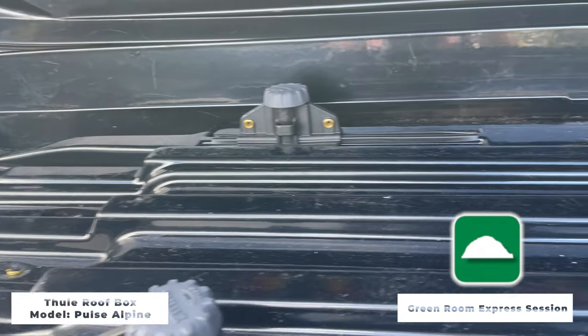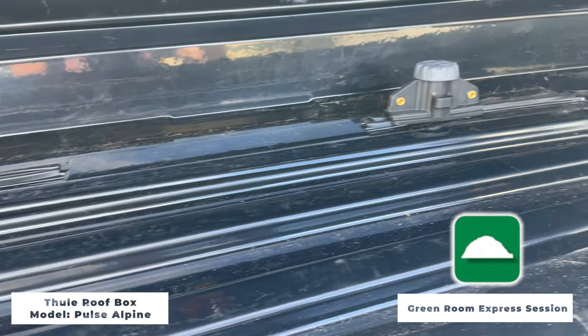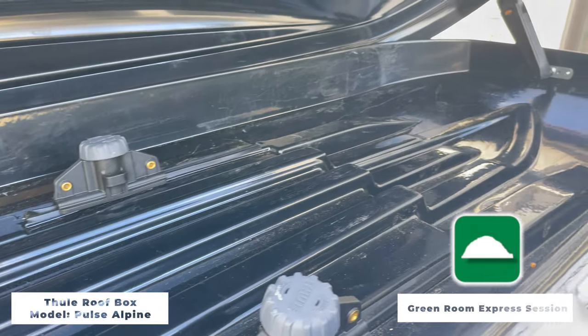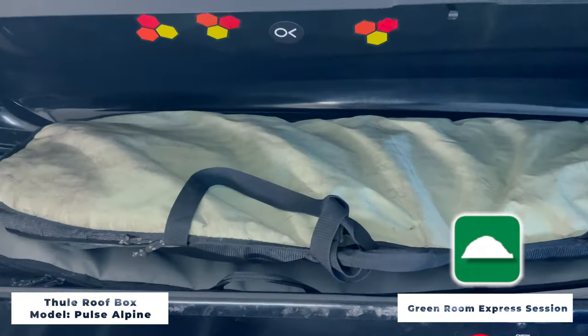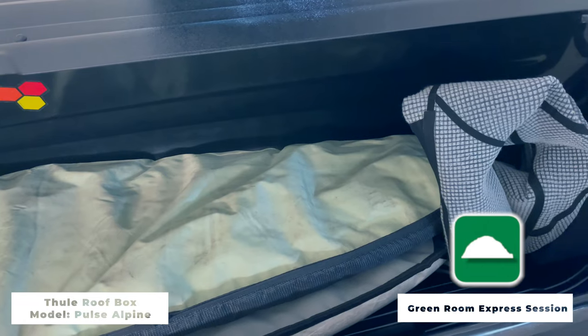First, it fits all my boards under six and a half feet. You heard that right, under six and a half feet. And not only does it fit my boards, but if I pack correctly without fins, it'll fit all of my gear. But if I'm lazy and I don't want to remove my fins, it'll still fit at least two to three boards.